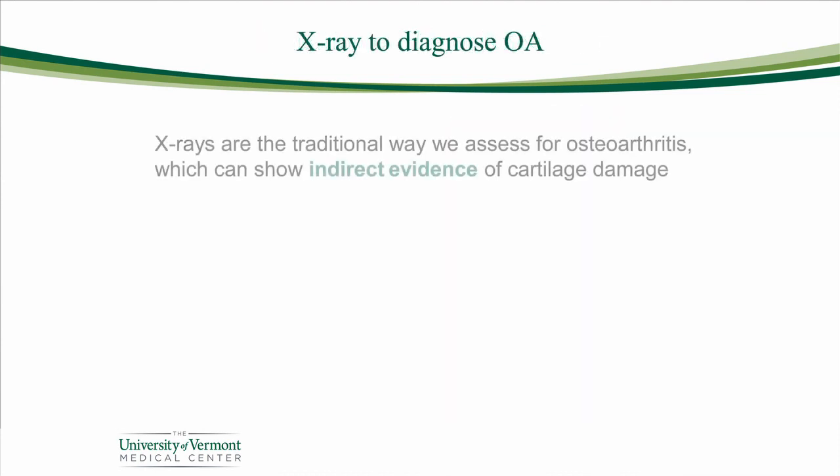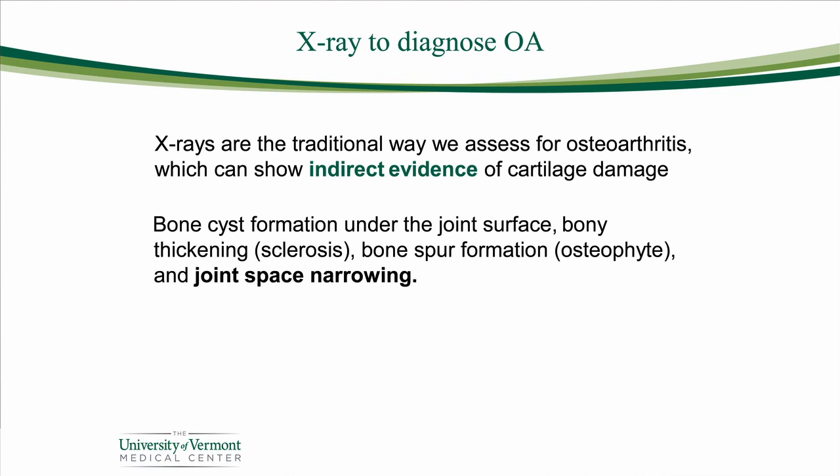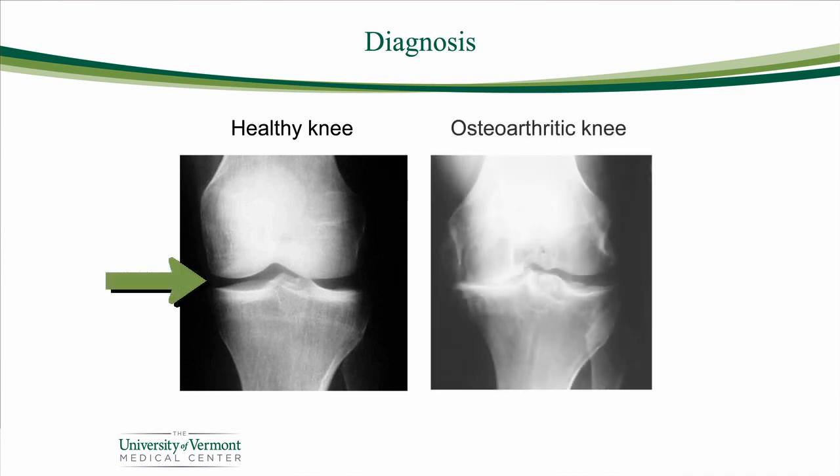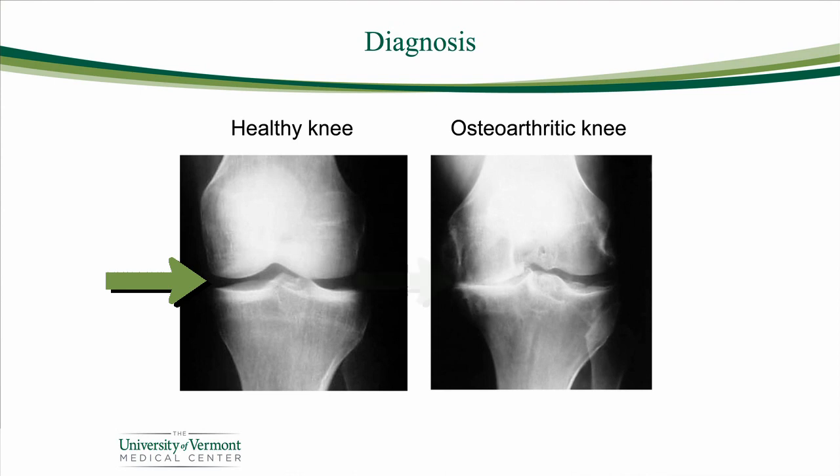On x-ray, we look for indirect evidence that you have arthritis — and we'll go over these with you when you're in the office. Remember that important tissue called the articular cartilage, the shiny white cap on the bones? That separates the bones on x-ray, so you and I will see a space between the ends of the bones for the hip or the knee. If you lose the cartilage, the space narrows. Under the healthy knee image, you can see the femur at the top and the tibia at the bottom, with a clear space between them. In the osteoarthritic knee image, the bone ends are actually touching each other, and reactive spurs are noted on the inside left side of the picture.